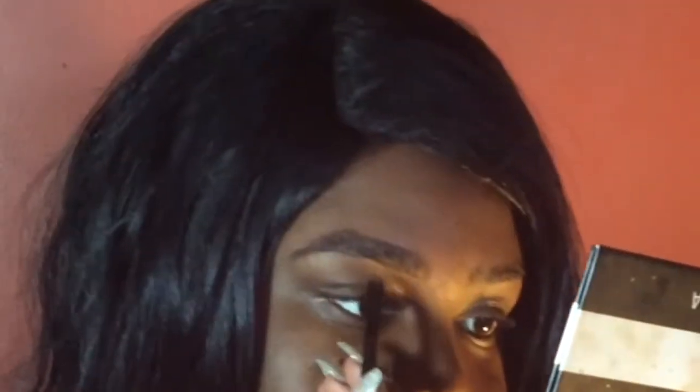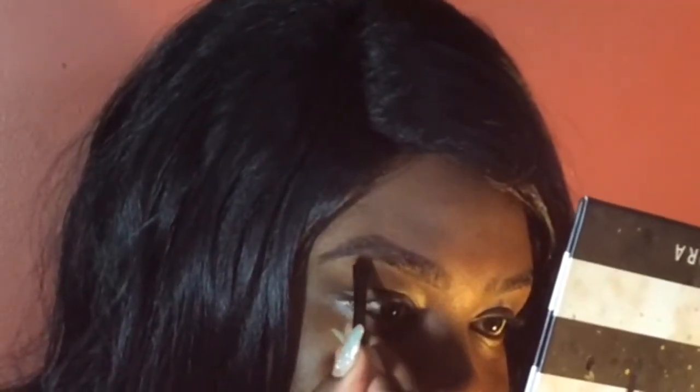I'm going to do one brow with a concealer brush — you don't need a concealer brush — and the other brow with just my finger. I'm using the LA Colors contour stick in the shade 'Dark,' just going with the tip of it. It's an awesome product — I love how it just melts. I don't have to do a bunch of work, just going in like this.